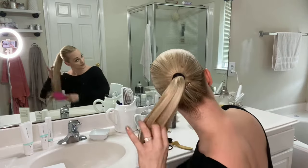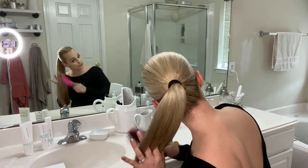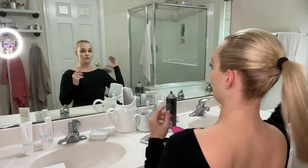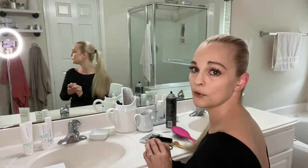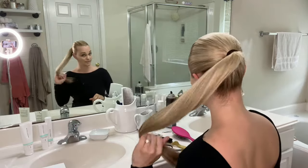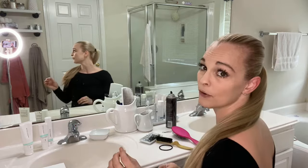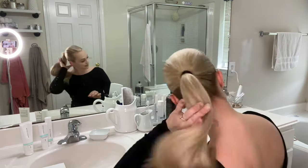So once you have a ponytail, go ahead and brush through it. I'm going to show you two different ways to do this part. The first way is more of a simple way — if you don't have a lot of length to your hair or you have thinner hair, you can do it the simpler way. I have thin hair but I have a lot of length, so for performance I usually do it the other way.